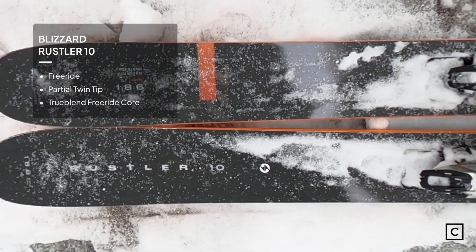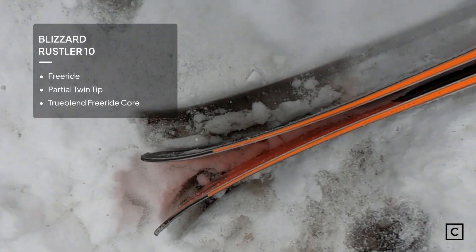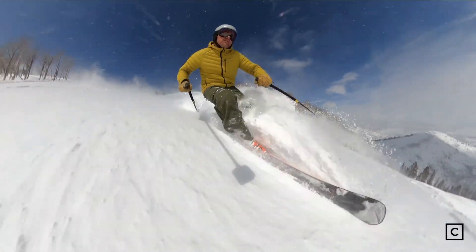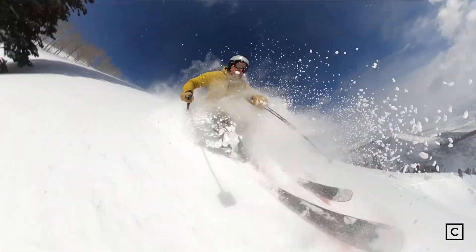Blizzard claims that the Rustler is their more versatile all-mountain freeride ski, and having skied a couple days on this in powder, it definitely lives up to that description.